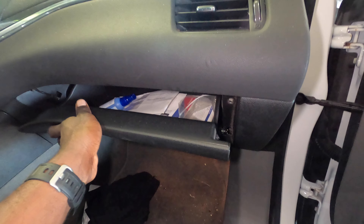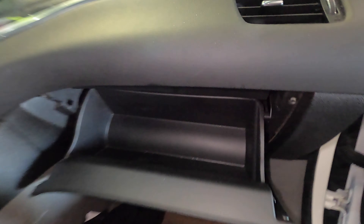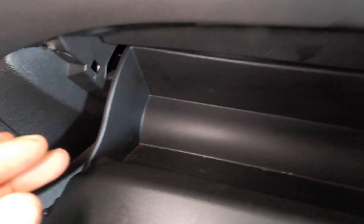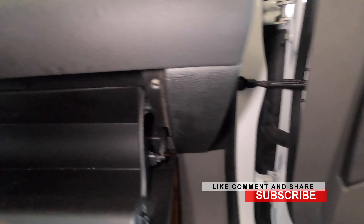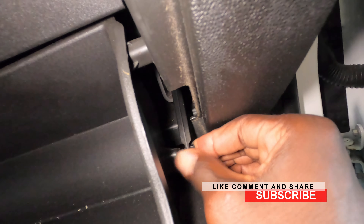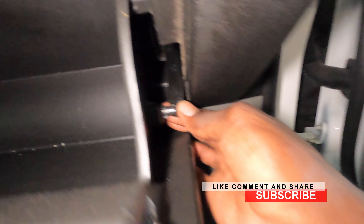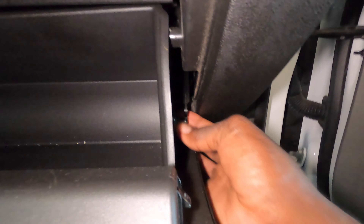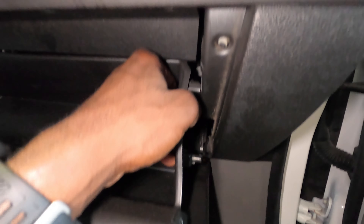We're going to go ahead and remove everything out of the glove box. Now that everything is out of the glove box, the reason why you want to change this is so you can breathe clean air when you turn the AC on or while driving down the road. This part is like a damper, so you want to take this off — squeeze this in right here on this side.